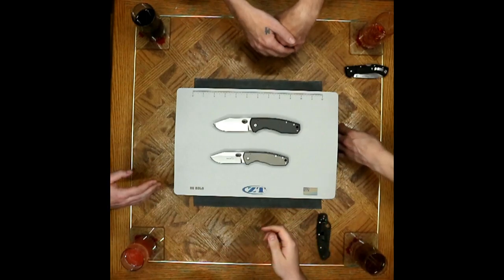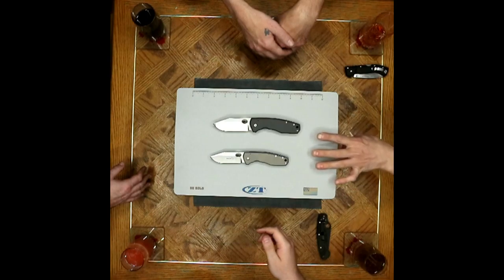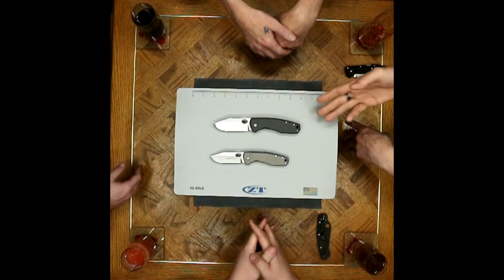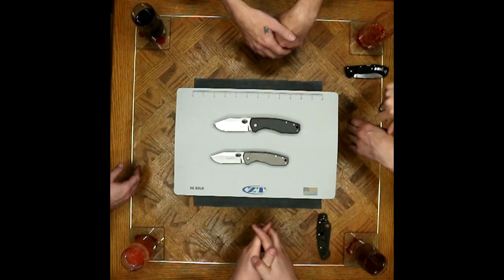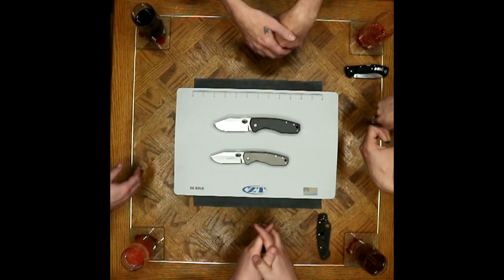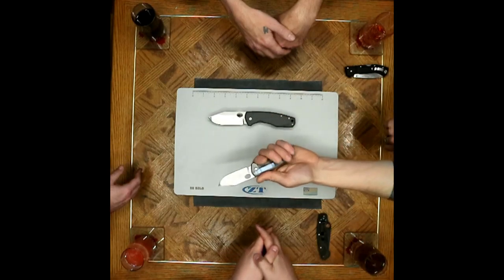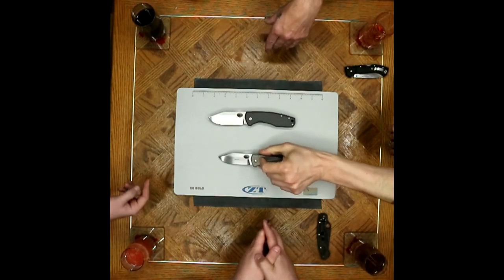We should take the time now to thank the Cutting Edge — once again supplying these knives for us tonight for the review. They just recently got some Boker offerings in, these were a couple of them, so we took advantage of being able to play with the new Boker stuff on the shelf. Last but not least, we gotta rate these bad boys.